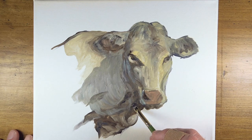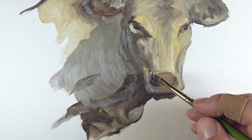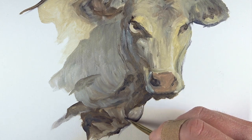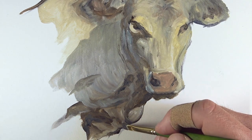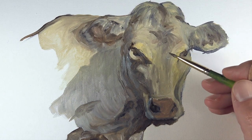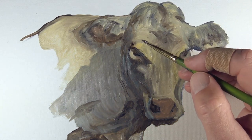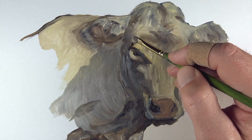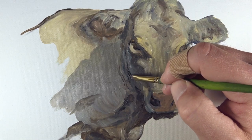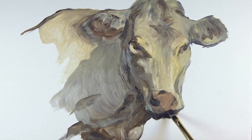Now we can begin adjusting the contrast in values, starting by darkening some values on the left side of the head. This color may appear black but it's actually a mixture of burnt umber, payne's gray, and a touch of cobalt blue. We'll also darken some areas around the nostrils and shadowed areas on the bottom portion of the cow. While we still have this darker mixture loaded, we'll slightly darken some values on the face. Another contributing factor to keeping this painting loose is sticking with the same brush — I'm using a small flat brush — for most applications. We'll continue darkening areas around the face to make it appear as if it protrudes more, and also darken the area on the bottom portion of the mouth.